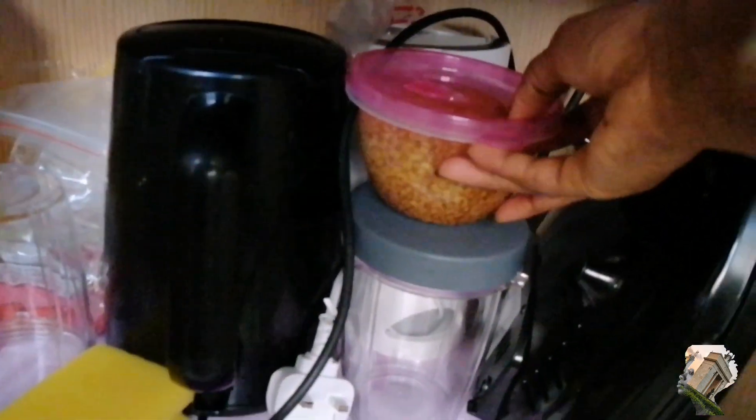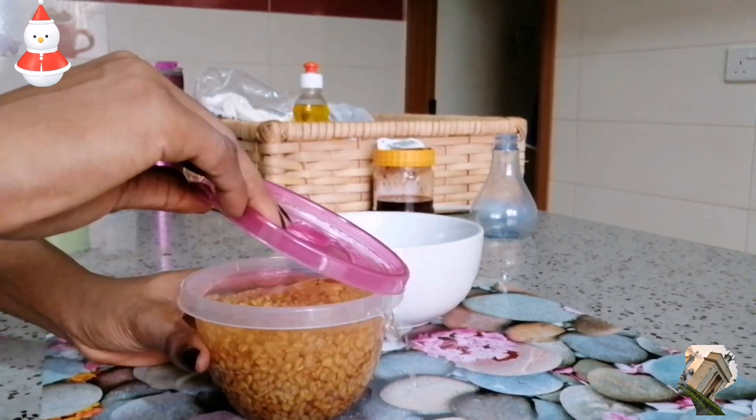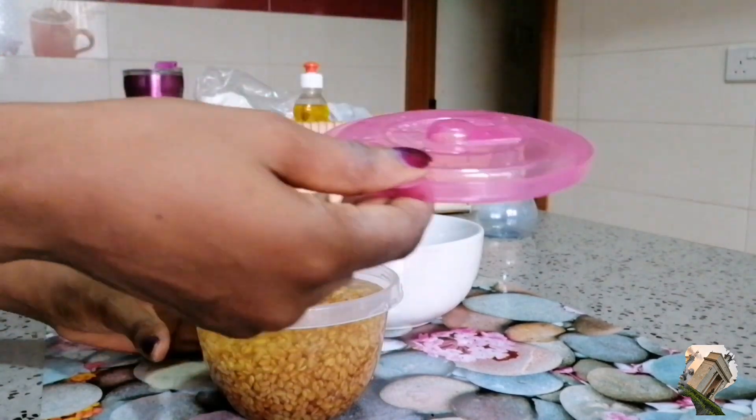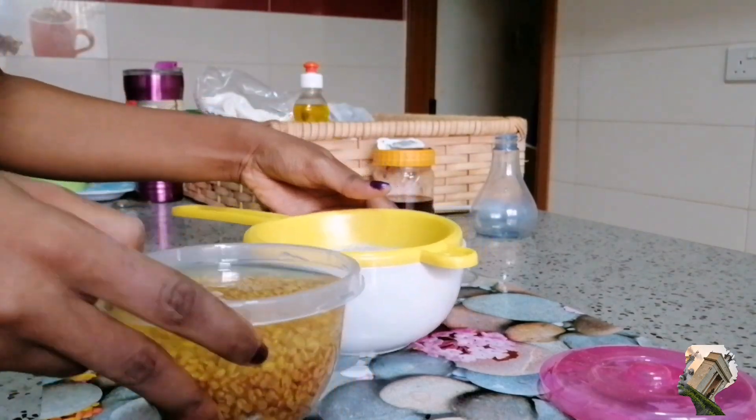I put it to soak last night, and the next morning I took it out. You could see that the seeds were actually twice the size they used to be. You just take a strainer and strain the water out of it.